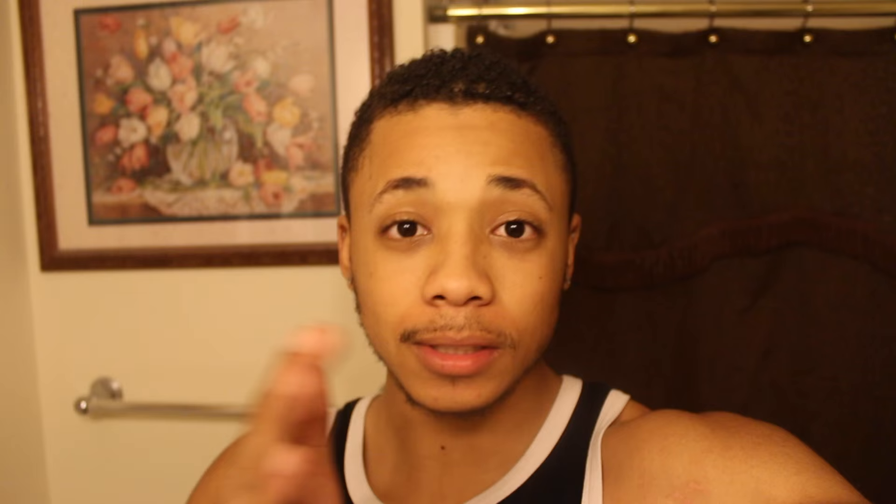Alright guys, that's gonna wrap up today's video. Hope you all enjoyed it. Pretty beat right now — I'm about to go eat and edit this video and hopefully get it up for you guys tomorrow. Thanks for watching and I'll catch you guys in the next one.